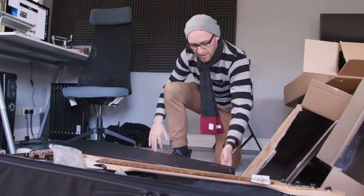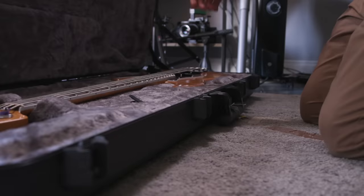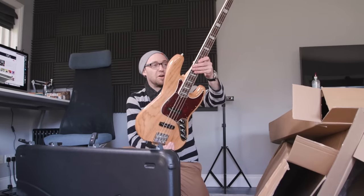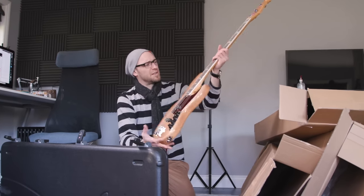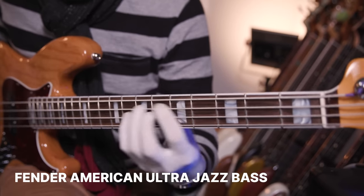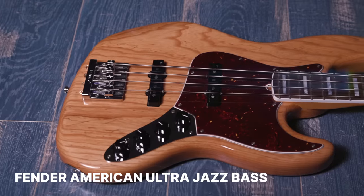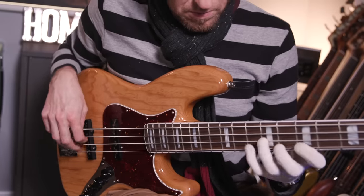Wow, that case is wicked. It is the Fender American Ultra — really nice, actually.